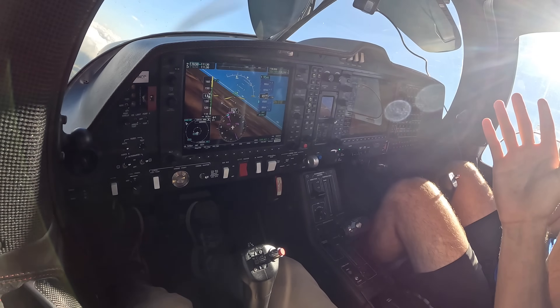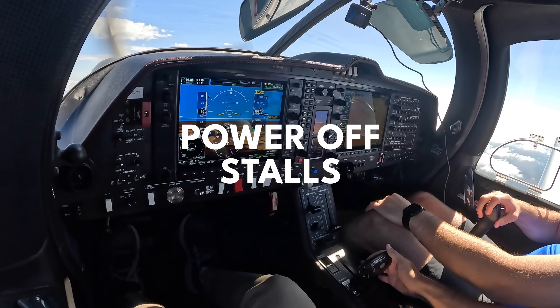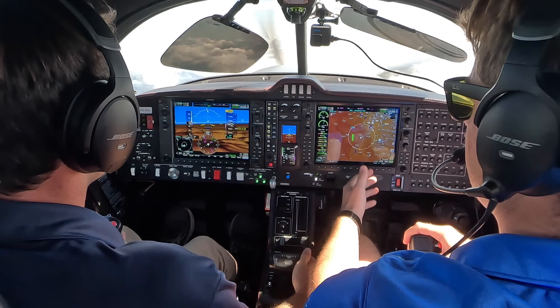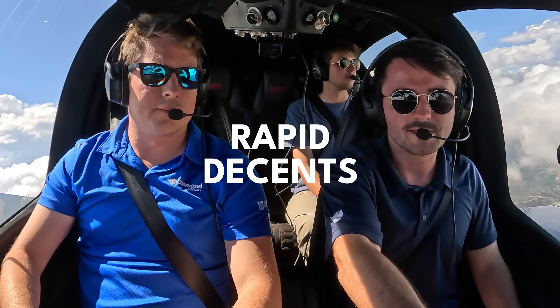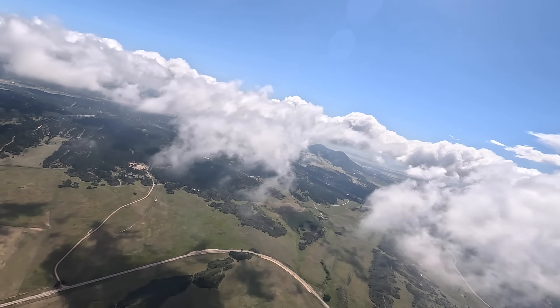Imagine passing a checkride being completely hands-off. We're full back on the stick and this is all she does. We're coming down about 2,500 feet a minute. You cannot do this in any other air-cooled engine because all you're going to do is shock cool the motor.